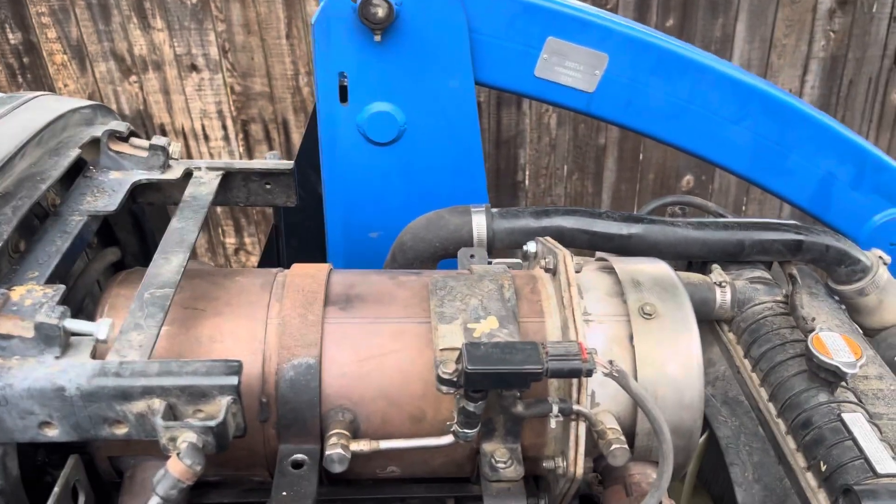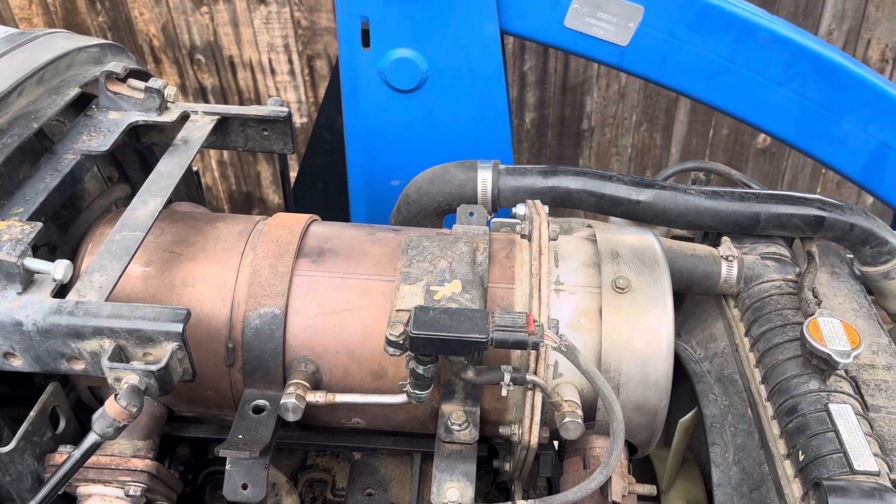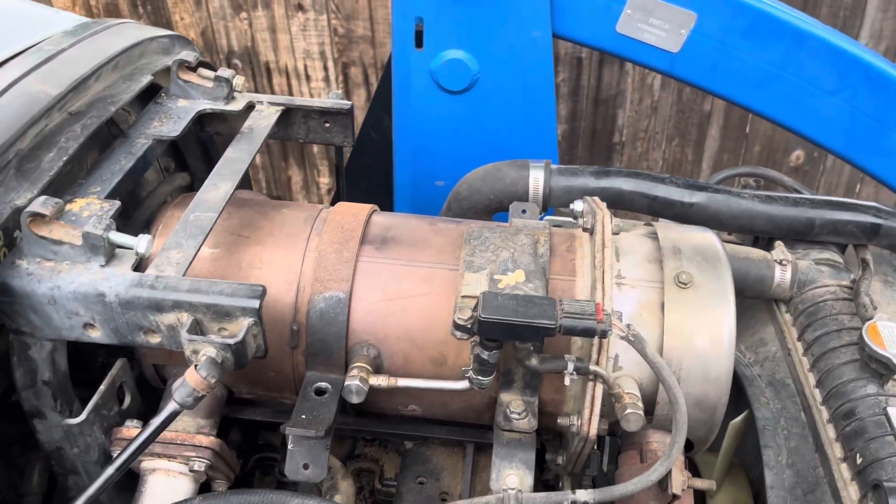I want to start off this video by saying that I do not recommend doing this — this is bad for the environment, so do not do what I'm about to tell you. But if you wanted to do a DPF delete, here's what you'd have to do on this tractor.